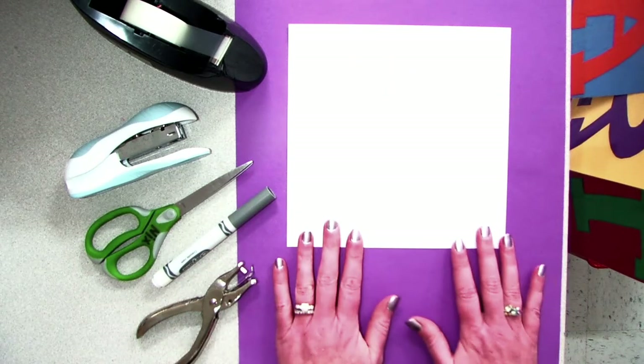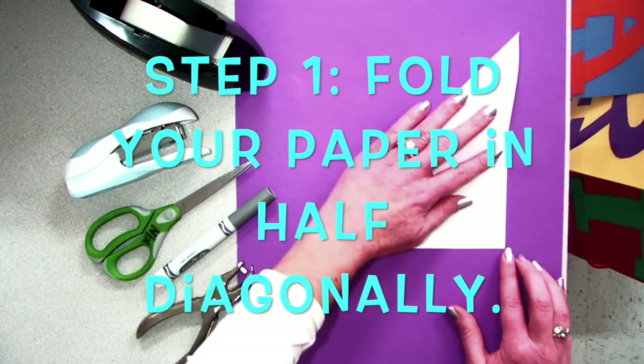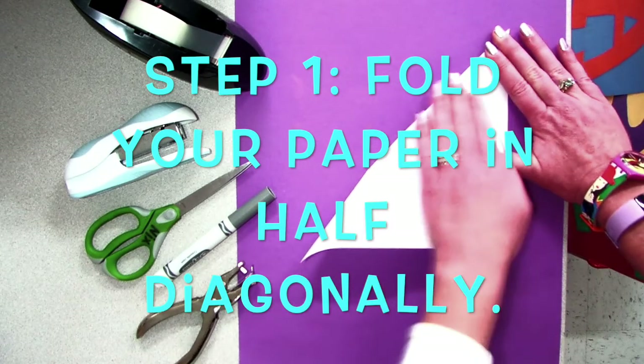Step one with your square piece of paper is to fold your paper in half diagonally. This may take a little bit of time, but try to match up the corners and crease the best you can.